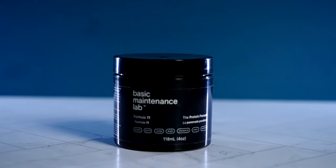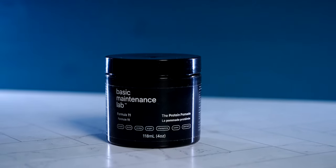Before I forget, price-wise we are looking at $39 US for four ounces of product. In regards to the fragrance, I spent a long time trying to figure out what I smelled. In the jar it's very light, almost non-existent, but when you scoop it out and put it in your hand you get a much bigger sense of it. I couldn't place it, so I actually reached out to Basic Maintenance Lab to ask — and what was really funny was they didn't know either. They said they kind of stumbled upon it by mixing some things together and weren't sure what to call it, but they knew it smelled good, so they used it.